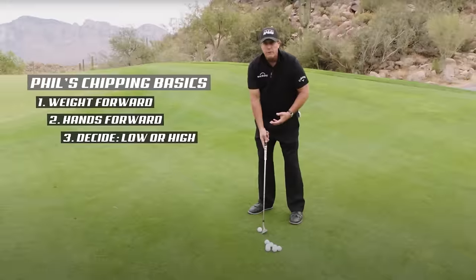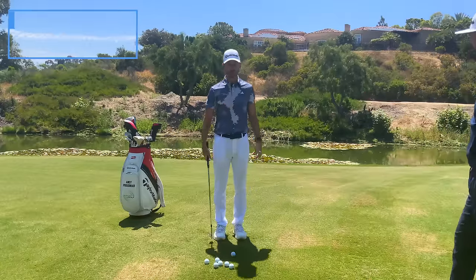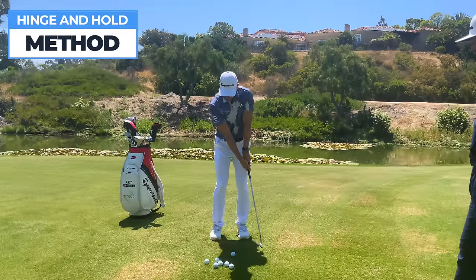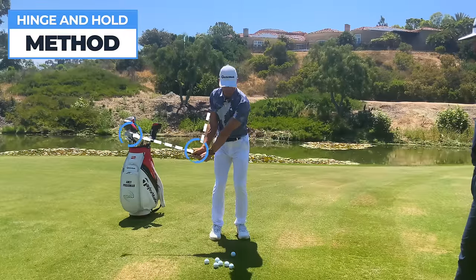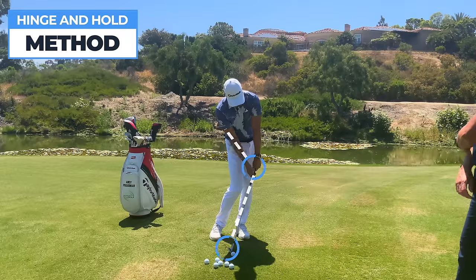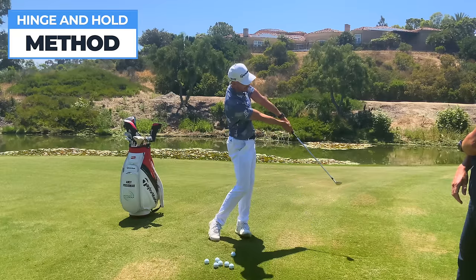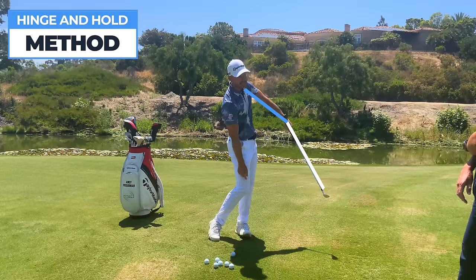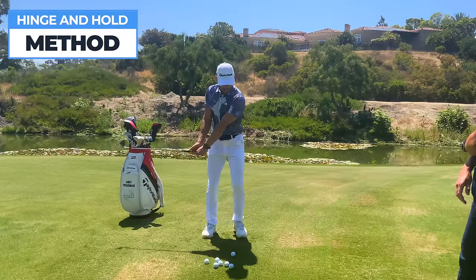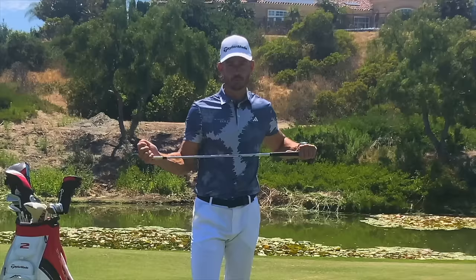We're going to go through the two methods — the Phil way and then the easier, more simple and consistent way. So let's go with hinge and hold first. What Phil says is that on the way back we want to create an element of hinge — the angle in the wrists — and then on the way through we want to hold those angles in order to keep the leading edge down onto the ground, creating this inverted line through impact, holding that into the finish.